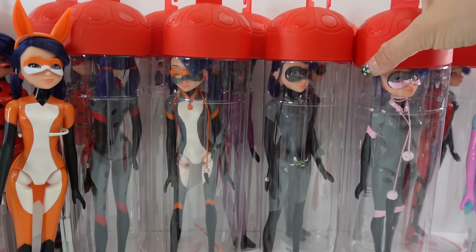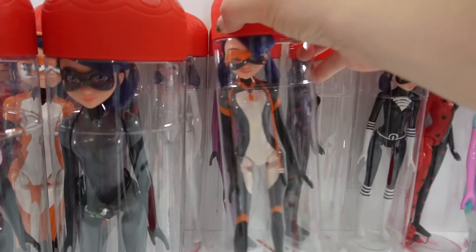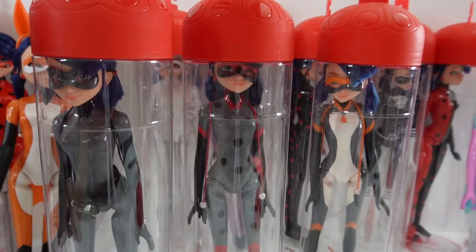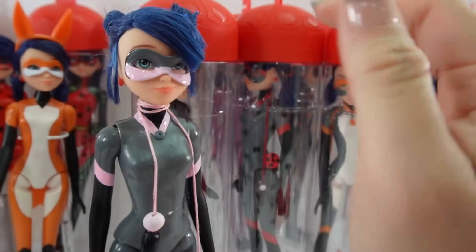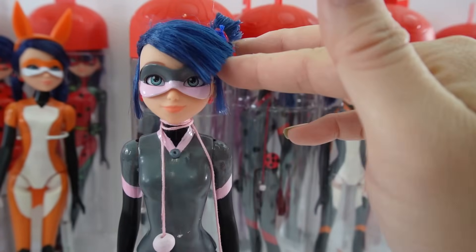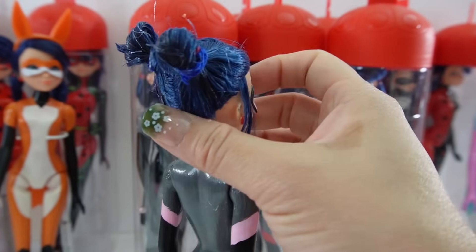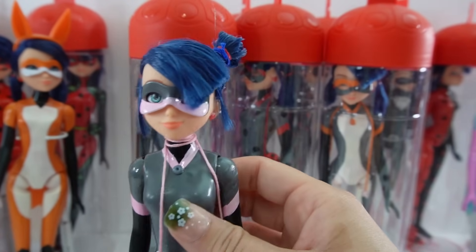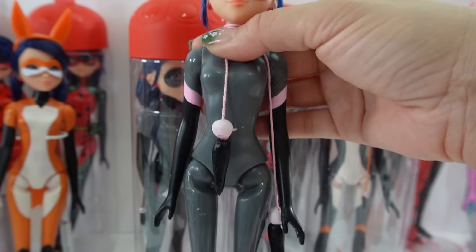Next we have the multis: Multi Mouse, Multi Noir, Multi Fox, and Multi Bug. Here is Multi Mouse — super cute with her gray and pink mask. She has her jump rope. We did tie her hair up into two little buns but they didn't work out that great — it's still a little bit lopsided, so we stopped doing it for the other multi dolls. Her body is gray, pink, and black, which is a really nice combination of colors.